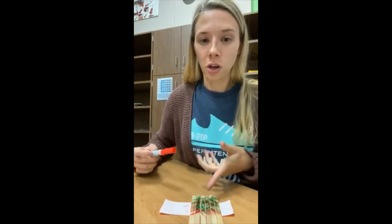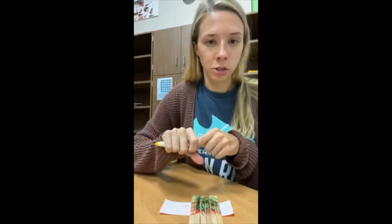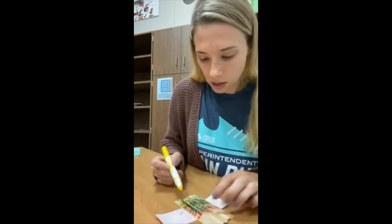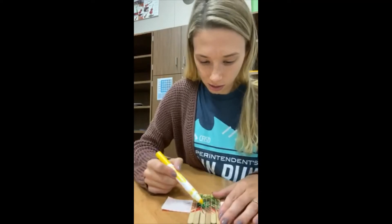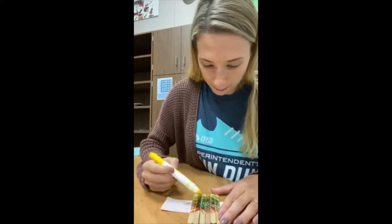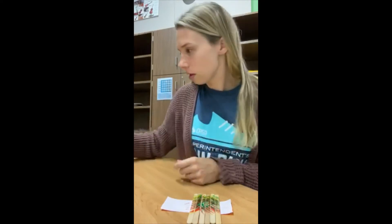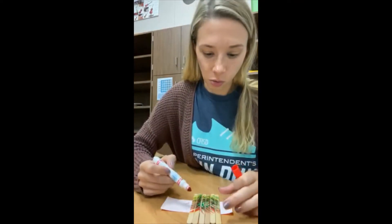If you wanted, you could also do this in paint — I just didn't have any paint so I chose to do markers. I think it would be really cool if you chose to do it in paint. Just make sure if you do paint, you put down a plate or paper underneath so that you don't get it on the table. I wish I had an orange marker — then I would also add some orange to mine.